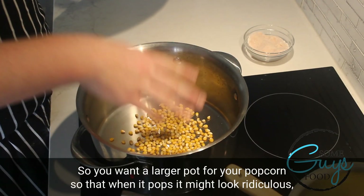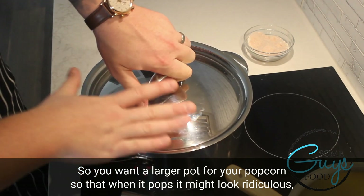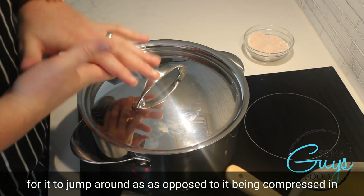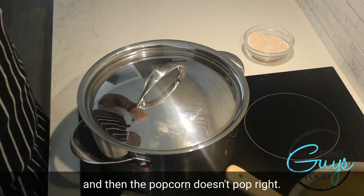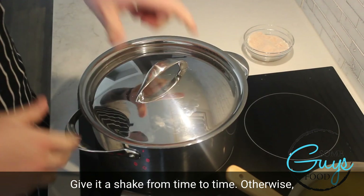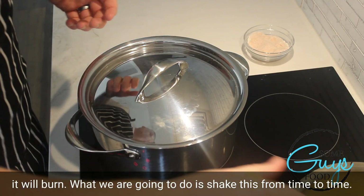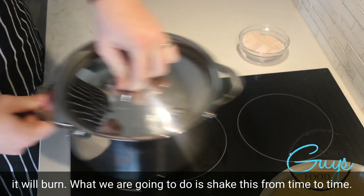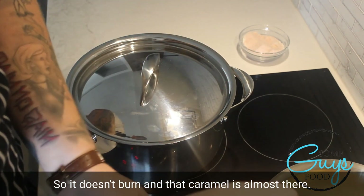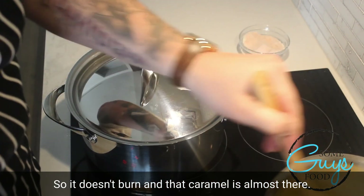You want a larger pot for your popcorn, so that when it pops, you want plenty of space for it to jump around, as opposed to it being compressed in — and then the popcorn doesn't pop right. Give it a shake from time to time, otherwise it will burn. We're going to shake this from time to time so it doesn't burn, and that caramel is almost there.